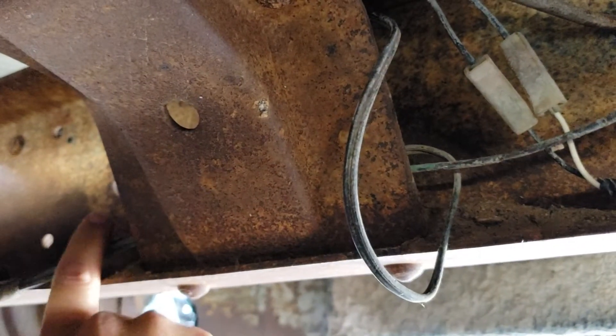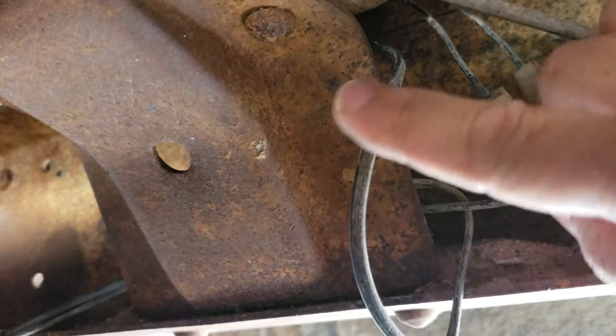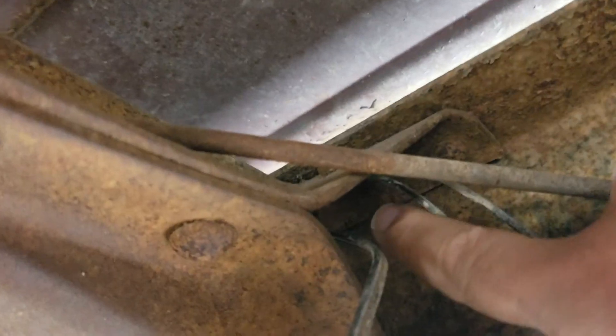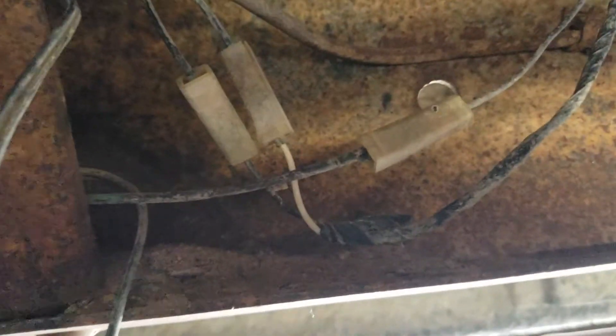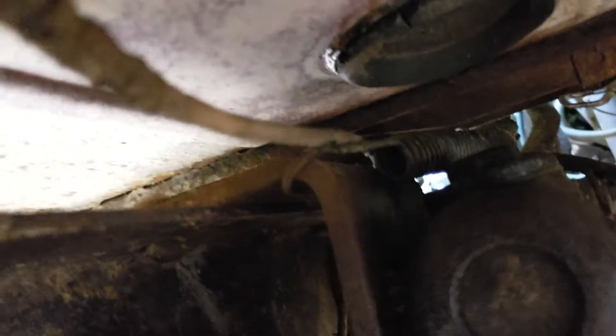And right up here, the cable comes through this crossmember. This is where it comes out — it goes up and on the cab floor they have a clip that holds this double cable, which branches out into two cables, I guess positive and negative. And that would be the single driver's side cable going straight to the front for power.